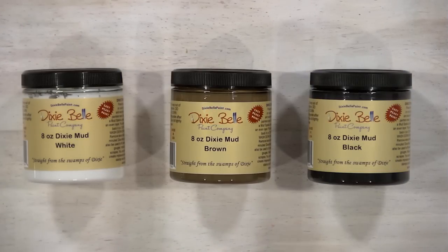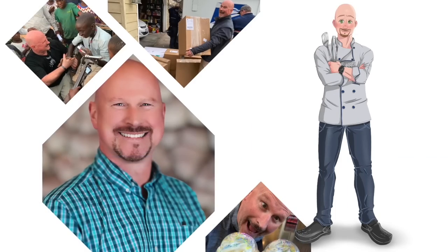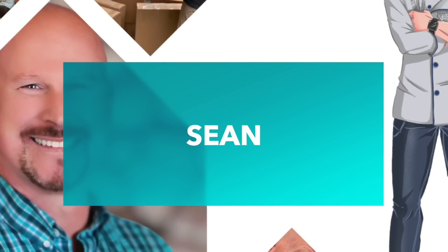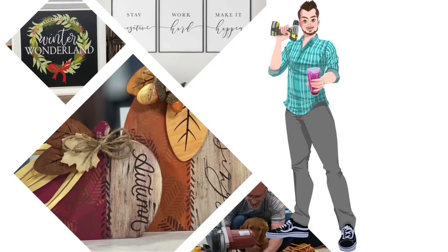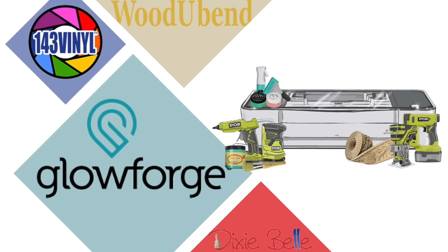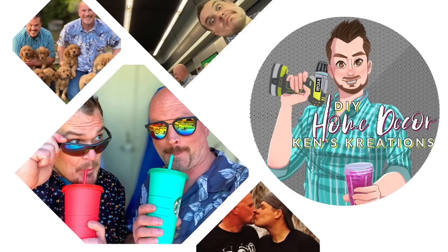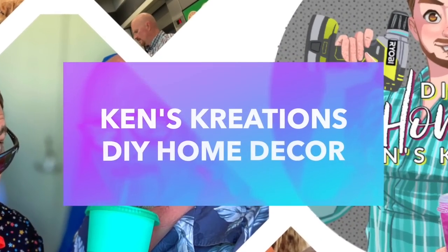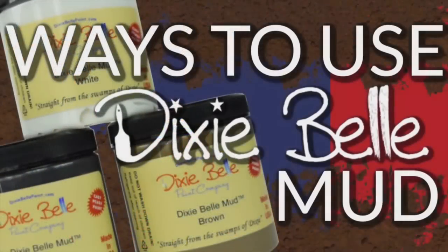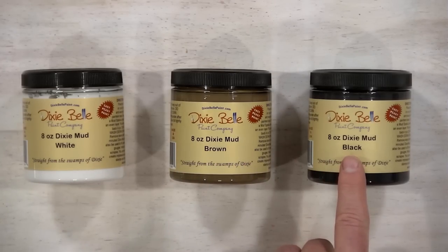Forget everything your mom told you — yes, you can play with mud! You heard that right. We're going to show you how to play with mud, specifically Dixie Bell Mud. You can get it in eight-ounce jars in white, brown, and black, and we primarily use this two different ways in our studio.